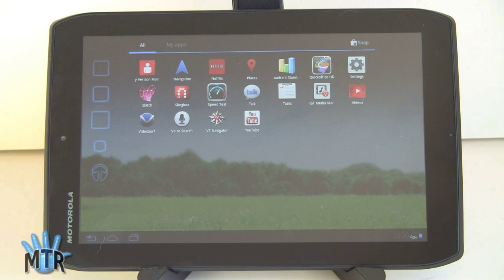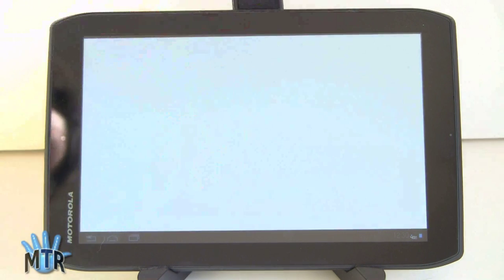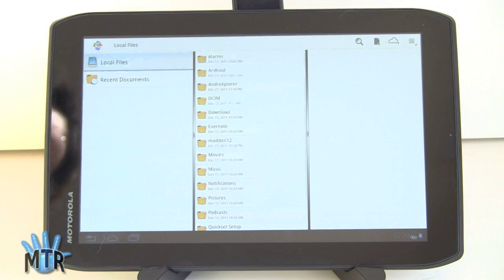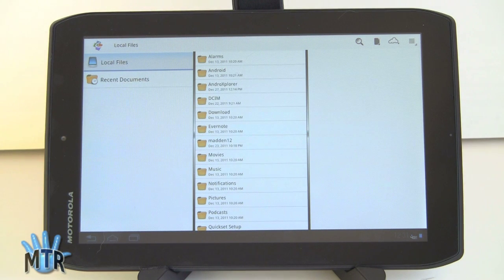There's the Verizon Data Counter widget — the only custom widget on the device — which is pretty handy for keeping track of how much data you've used. You've also got Verizon's Account Manager, Verizon Video Service, and Slingbox. For Office, there's Quick Office HD — you can pull files off the cloud for MS Office stuff, create new Word, Excel, or PowerPoint documents. It's the most full-featured version, so you've got Office in your pocket, and with a Bluetooth keyboard it's an even more capable device.